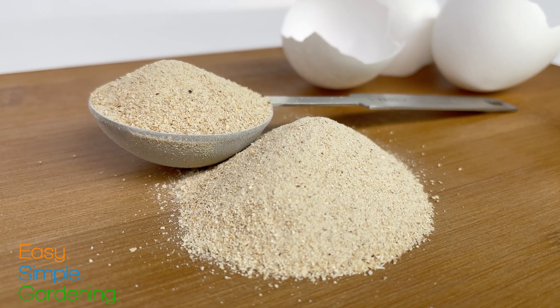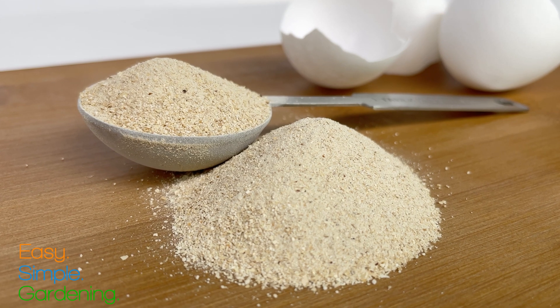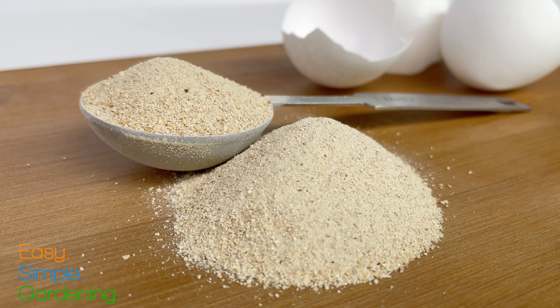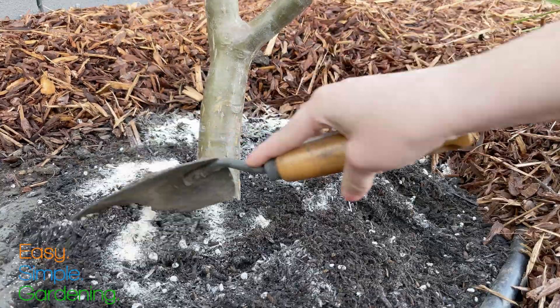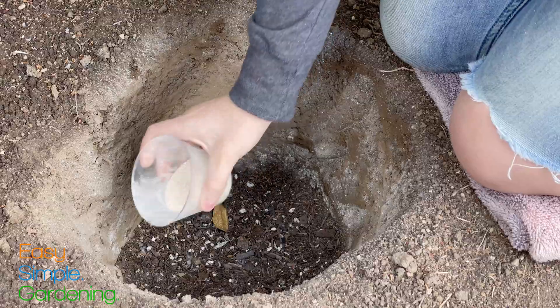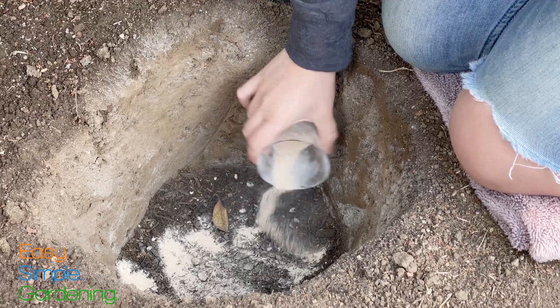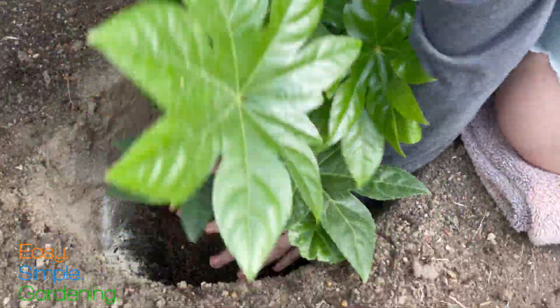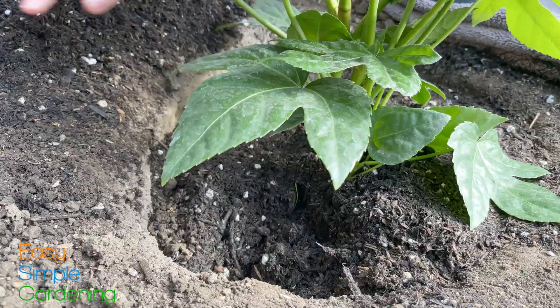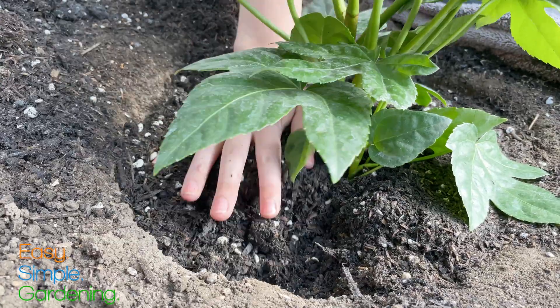Here we have five ground up eggshells. It doesn't look like much, but this is the recommended amount to use per plant — it's about two tablespoons. Just sprinkle it around your plant and use a shovel to mix it into your soil. For new planting, just sprinkle some at the bottom of the hole. When using this method, the powder is even more effective than using agricultural lime, providing a source of calcium that is available right away to the plants.